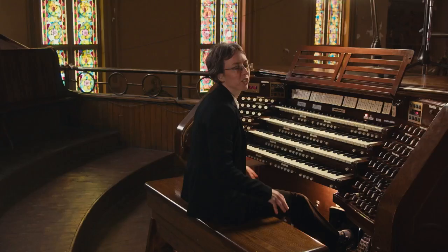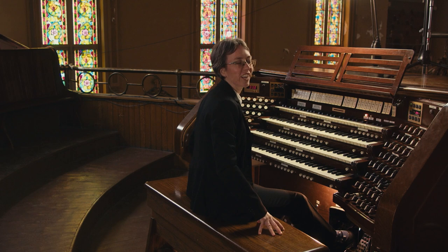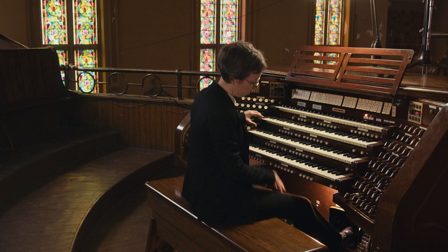Advice often given to singers is that they need to feel very grounded. It's a little bit the same for organists — you need to be very grounded on the bench. Very often you'll see people sitting like they're on eggshells. Really, you should be sitting as if you were on a couch about to watch a TV show. Relaxing your upper body is important.